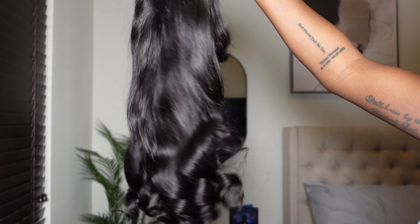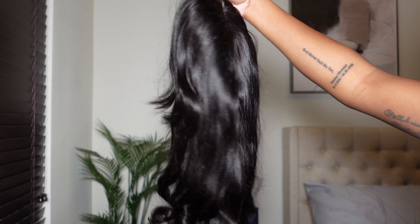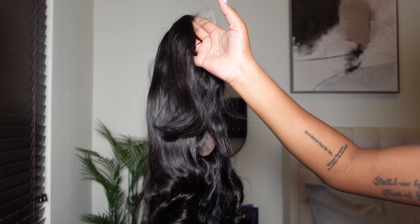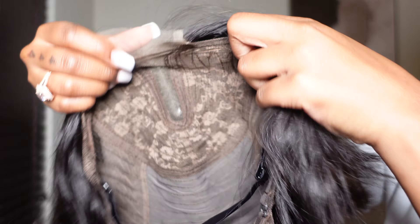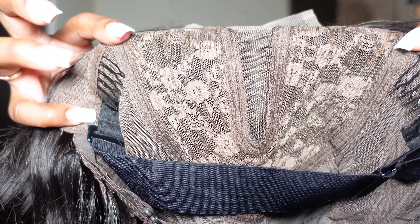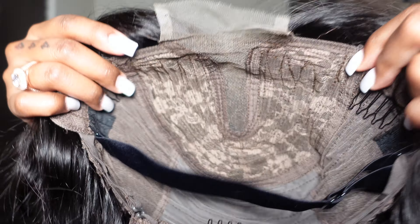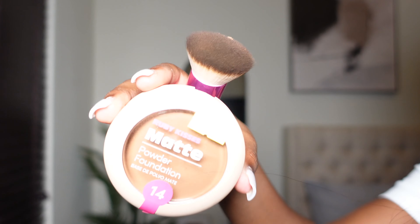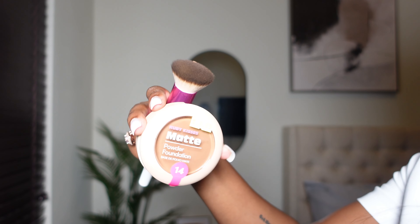Straight out of the box, this wig is super bouncy, super shiny, really really nice. It's one of those curtain bang type wigs, so there's not a lot of lace on it — just that strip of lace. You get the two combs on the side and an extra band sewn in on the inside for security. The hair looks really nice and lush.